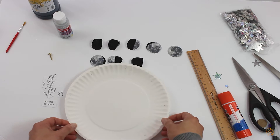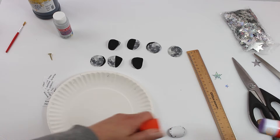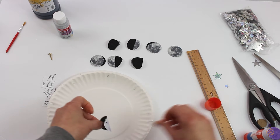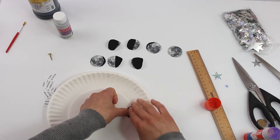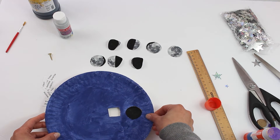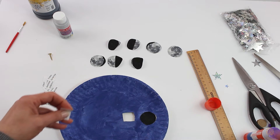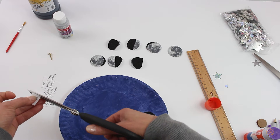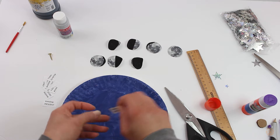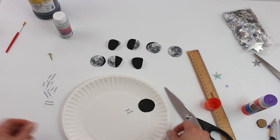So once your moons are dry, you want to glue them in those places where you marked, along with the names. You're going to have to line it up with what you cut out to make sure it's in line with your cutout. Then I'll glue this in as well, and just go around and do the same thing with all of them.